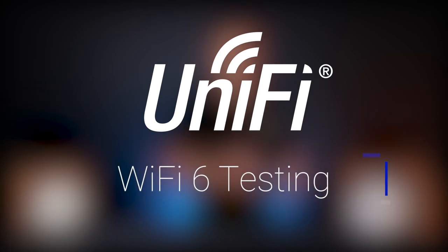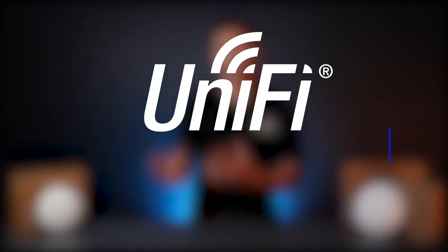Hi, I'm Tim from Scoop. In this video we're going to be talking about the differences between our most popular entry-level UniFi AC access points and the new U6 Lite. We'd also like to show you the results of our own in-house testing and what we recommend.